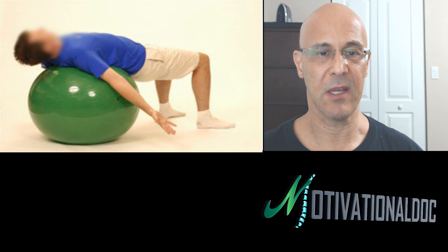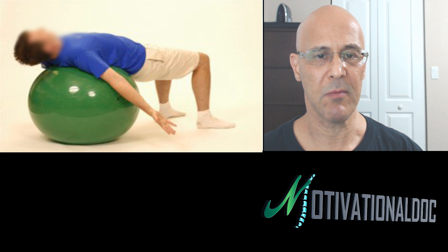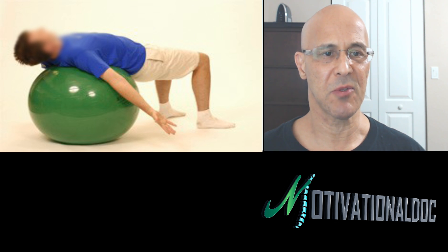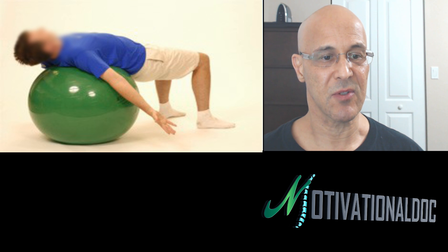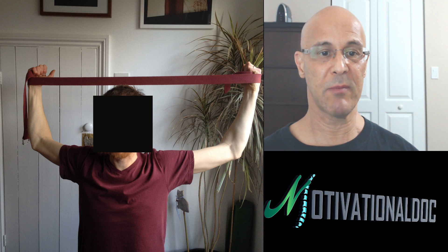Here's another one — just laying on a ball and dropping the arms to stretch the chest muscles. Here's another one: take a band, a TheraBand or similar, and lift it up behind your arms and behind your shoulders. Just hold it if your shoulders allow, and that will open up your chest muscles as well. That's a pretty cool one.